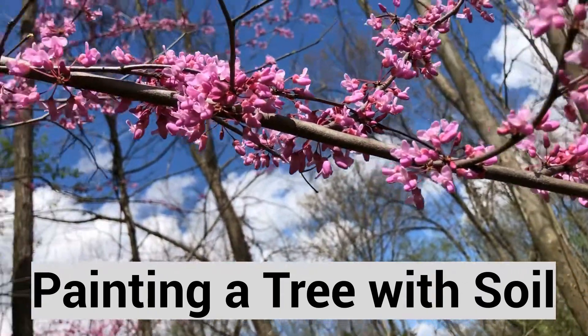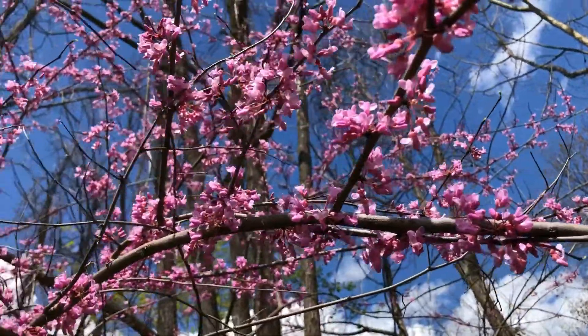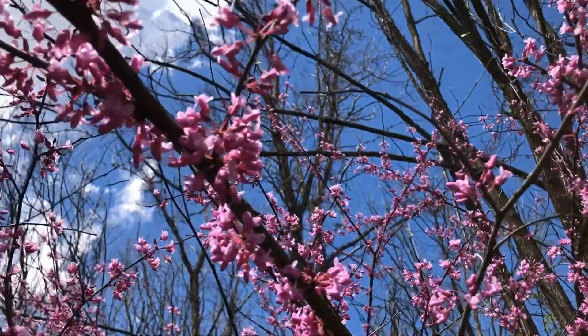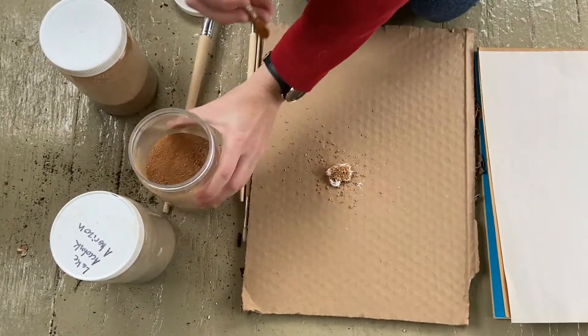Welcome friends! Today we're going to be doing a soil painting of a tree to celebrate the connection between our rich soil communities, healthy trees, and us. First, we're going to take a basic white paint and mix it with dried out dirt.